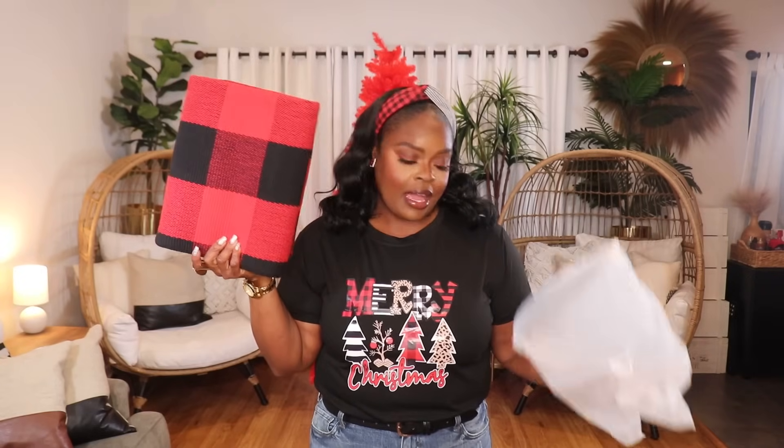We're starting off with items for the kitchen. I have this rug — it looks exactly like the one I just put away, except it's red and black. I thought it would be the perfect top in my kitchen in front of my sink and stove area. I also found these really cute kitchen towels on Shein's website in their home section — there are about four towels, two in buffalo red and black and two in white with a little buffalo trim.